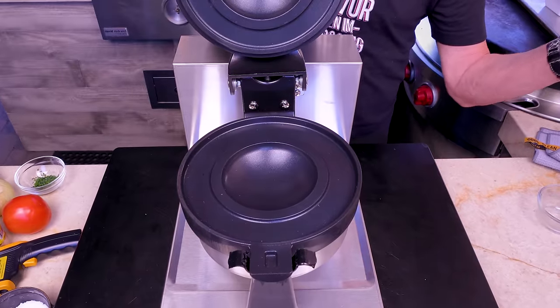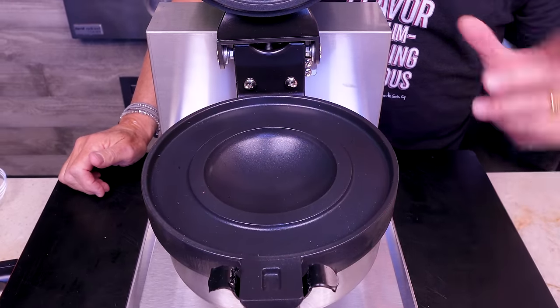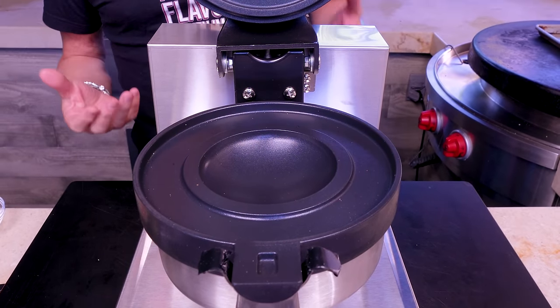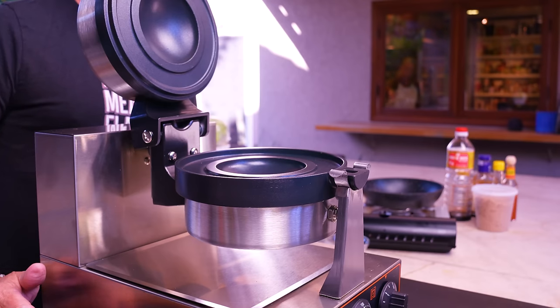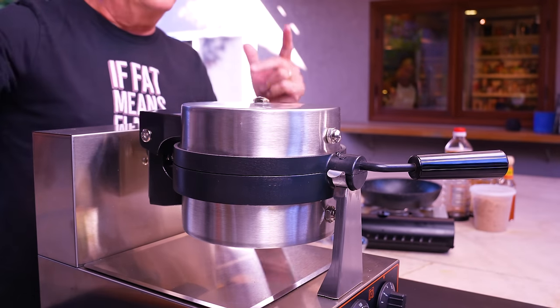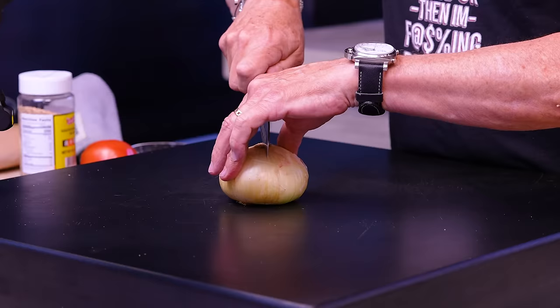You open it and marvel at what you've created. It's like a handy travel version of a burger you can eat on the go — no mess, no fuss, no dripping, it's self-contained. We're going to make three different ones. The one constant across all three UFO burgers will be yellow onion.